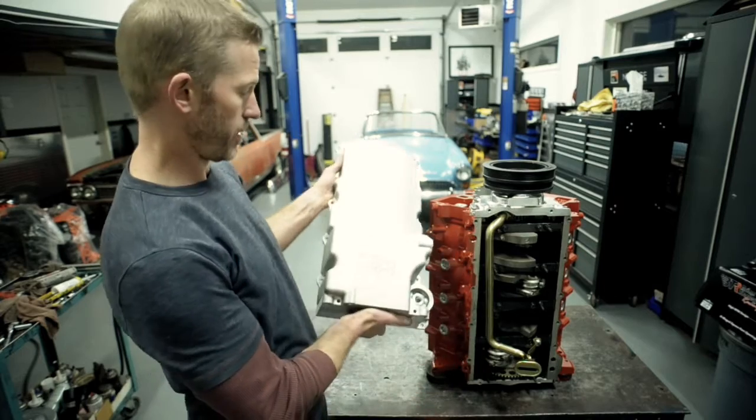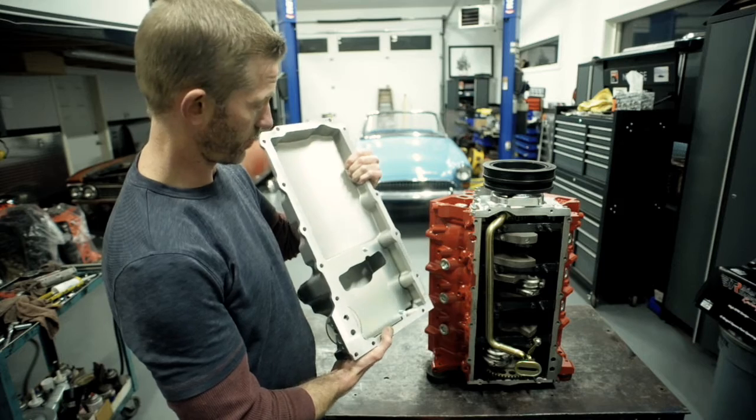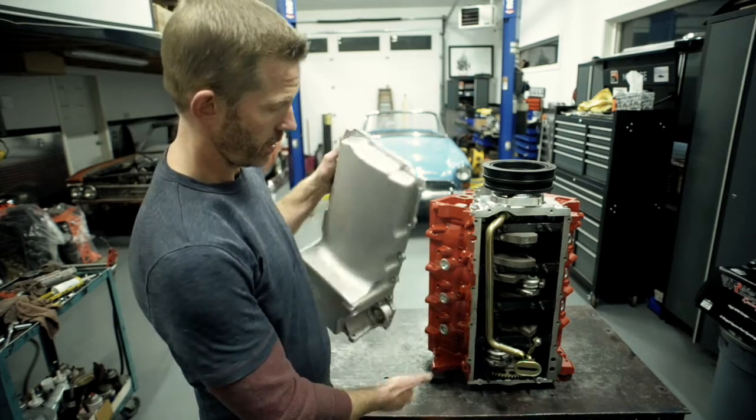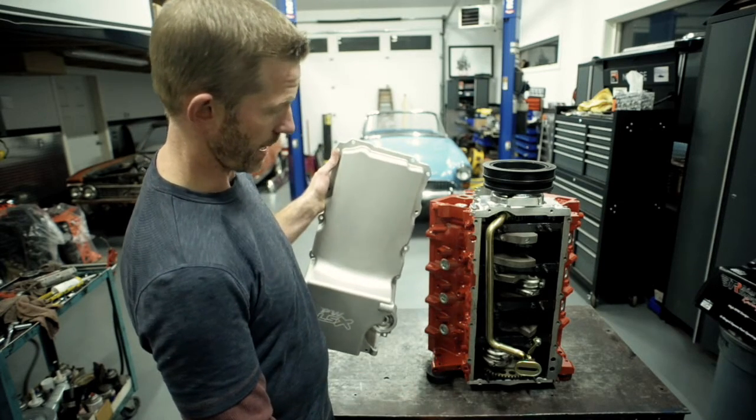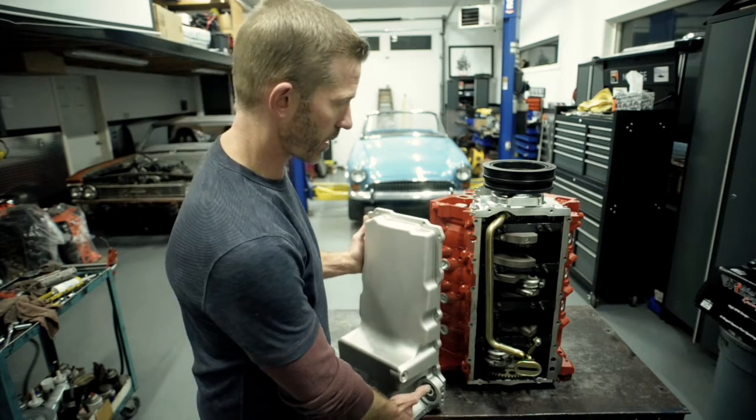For the bottom end we've decided to use this Performance World cast oil pan. It has clearance for a 4.25 inch stroke. It comes with the pickup screen and the gasket and everything. It's a pretty good deal from Mopac here in Langley.